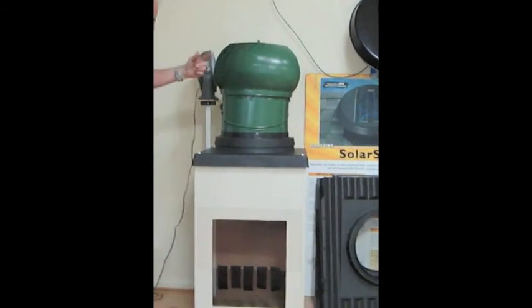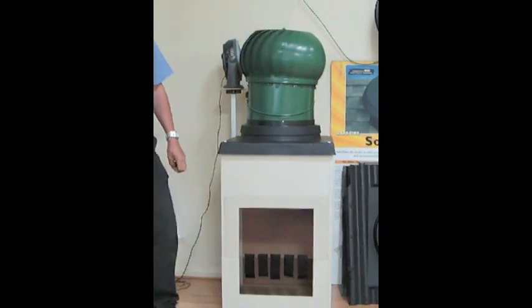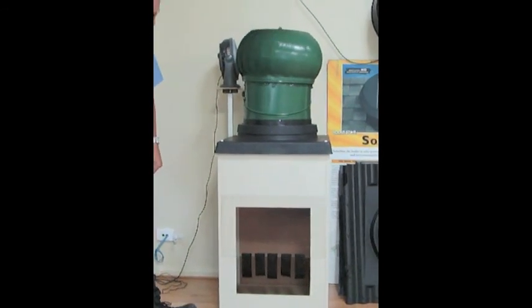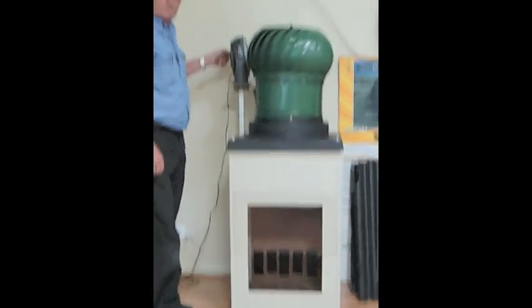As you can see, with the whirlybird back on and rotating, there's no air movement running through the bottom of the airbox. Very little.